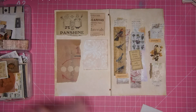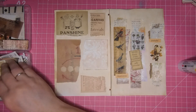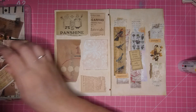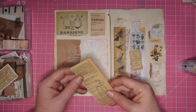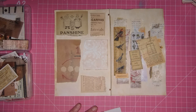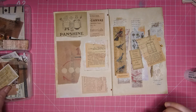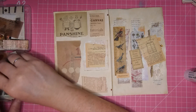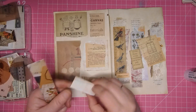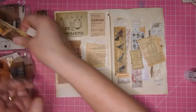Now we're going to take some of these other things that are in this bin and add them. I'm looking for variation in color. I'm not worried about them being glued down really well — I just want them to stick. Let's see what else I've got in here.